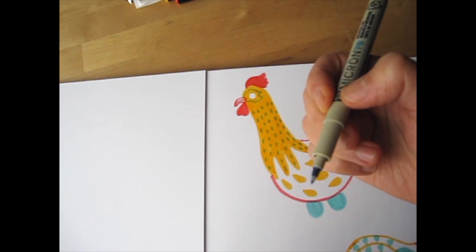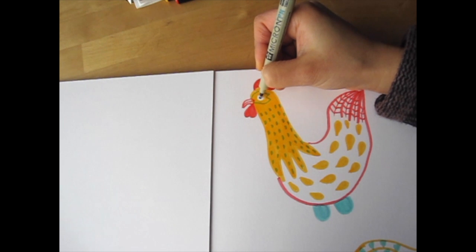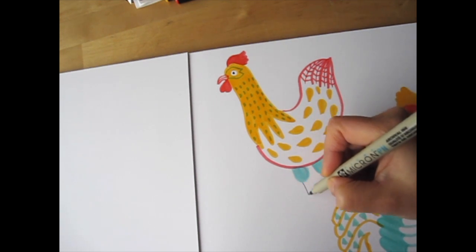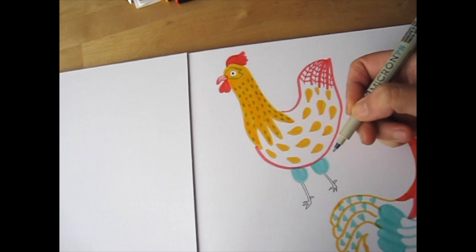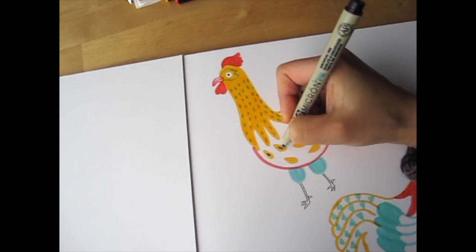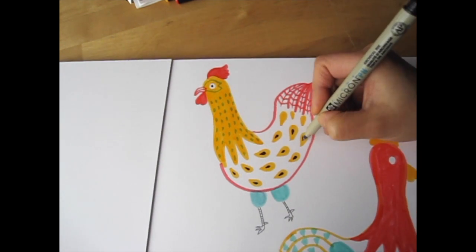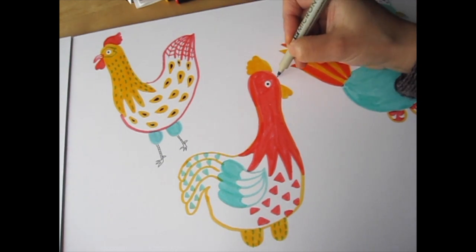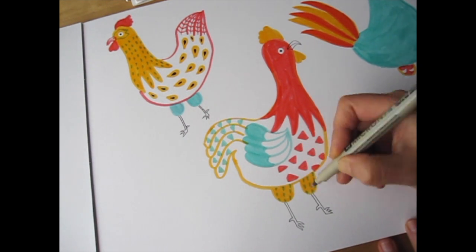I'm pretty happy with the marker drawings, so now I'm going to add some details with the Micron plastic nib pen. I'll add his eye in the middle of the white circle we left, draw his legs with outlines of the toes and spurs at the back of his ankle, and give them stripes. I'm going to draw smaller teardrop shapes inside the yellow patterns on his body. Make sure the koi pens are completely dry before you draw with the Micron pen over them. I'll give the second rooster an eye — and I forgot to draw his beak with a koi pen, so I'll draw his beak now — plus tiny legs with three toes and some stripes.